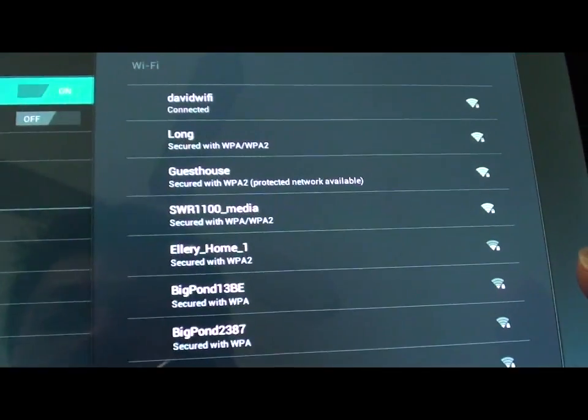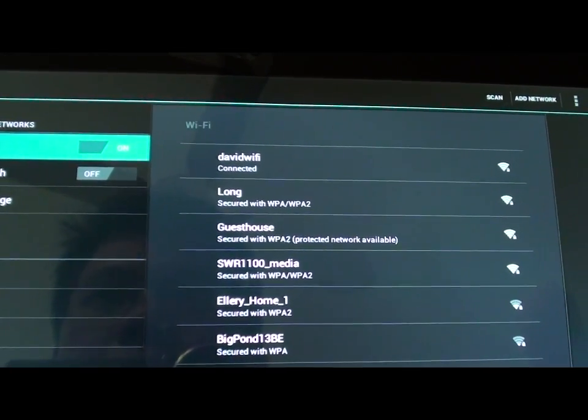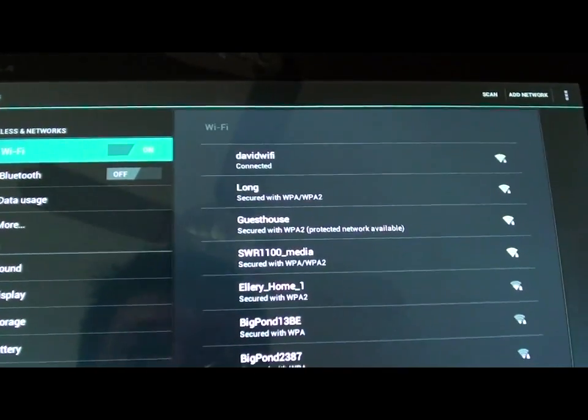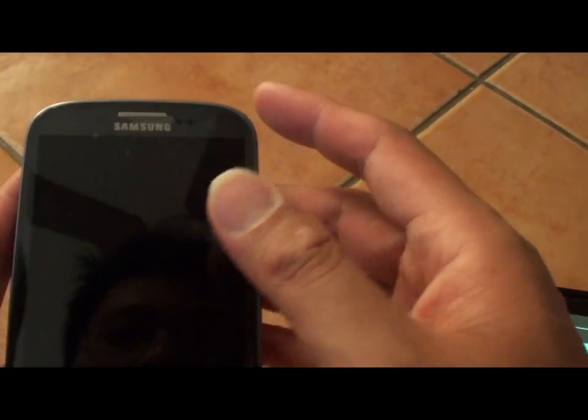So once it's connected, you can then use the internet and browse YouTube, Facebook, or whatever you like to do. And remember, once you have finished with the Wi-Fi hotspot, make sure that you disable it.